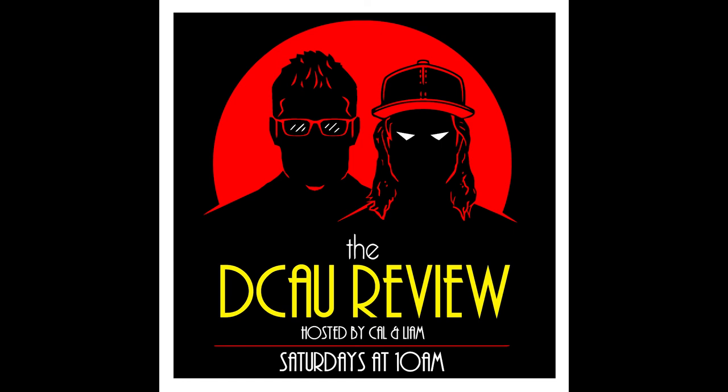Look for that coming up next week right here at DCAUreview.com or wherever you stream us. Thank you very much for listening — this was episode 74. Until next week, I'm Liam, and I am Cal, and we'll see you on the next episode of the DCAU Review. Bye-bye.